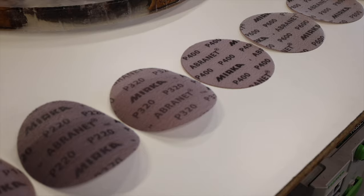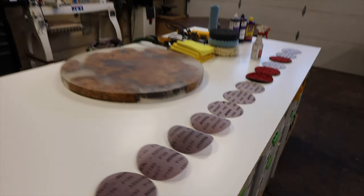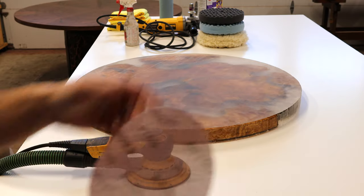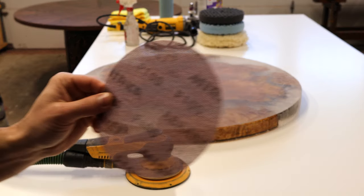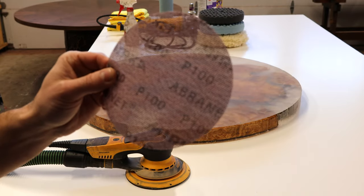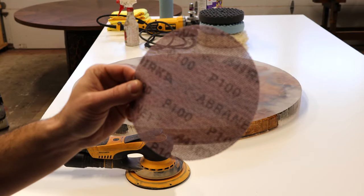We'll go through each grit, and once we get to about 320 we're gonna start the wet sanding process. For this first step we're gonna hit it with 100 grit. In between each grit, it's very important that you wipe down any excess residue left on the surface — it'll help prevent pigtails as you go through the entire grit process.